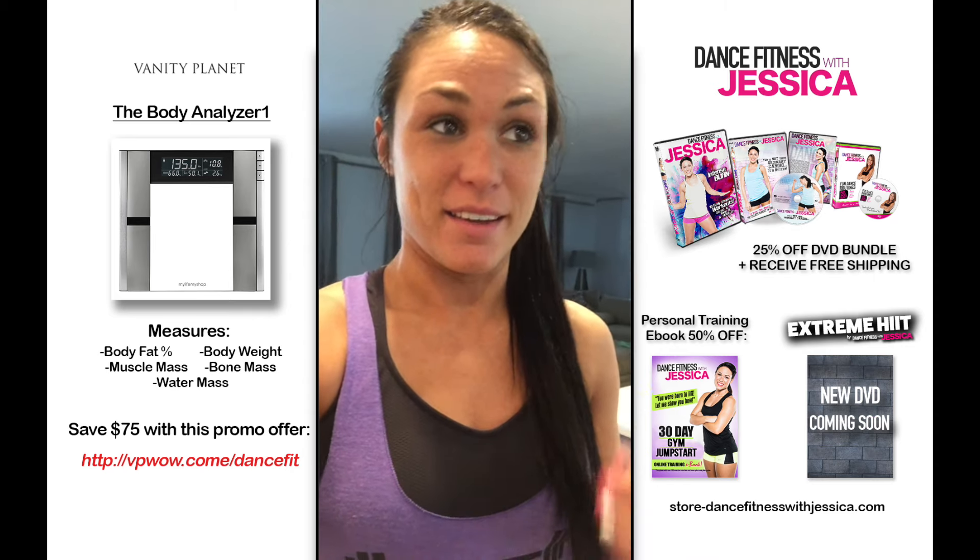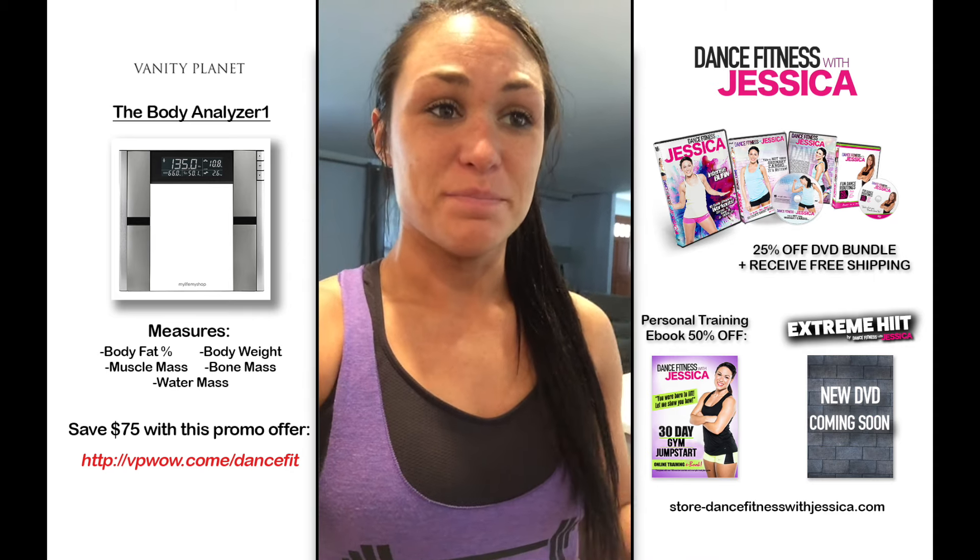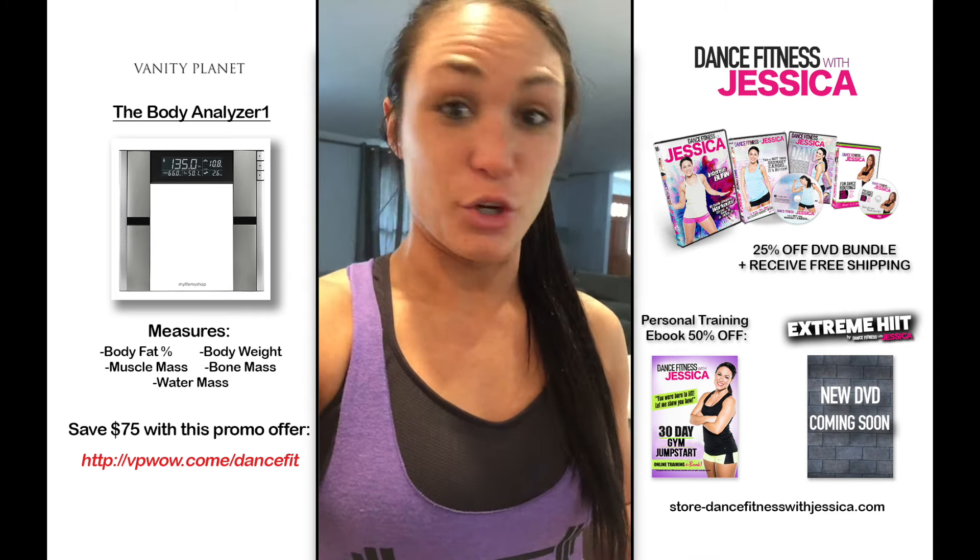Hey y'all, it's Jessica. If you don't know me, my name is Jessica and I'm the owner and creator of Dance Fitness with Jessica and Dance to Fit. Vanity Planet reached out to me and wanted to know if I wanted to do this little review on their digital body analyzer scale.